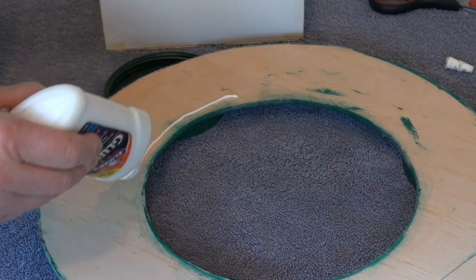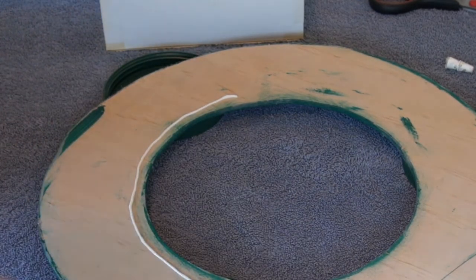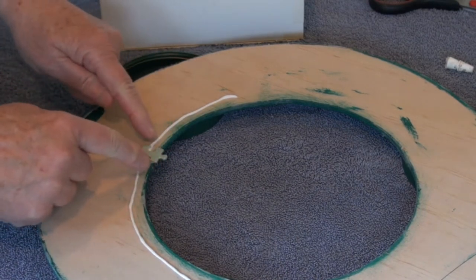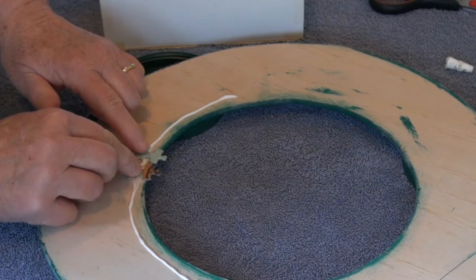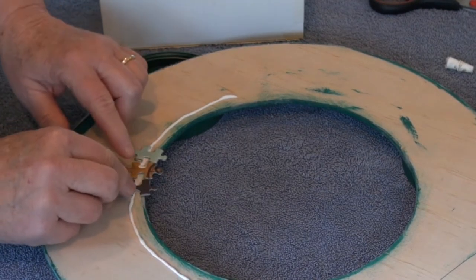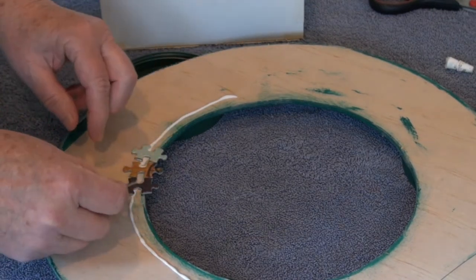For the first layer, you can use a line of glue. For additional layers, I prefer to put the glue on each individual piece. Starting on the inside of the wreath, place the pieces as close together as you can — they should extend beyond the edge of the base. Think of it this way: leave the head and the arms of the puzzle piece above the waterline.